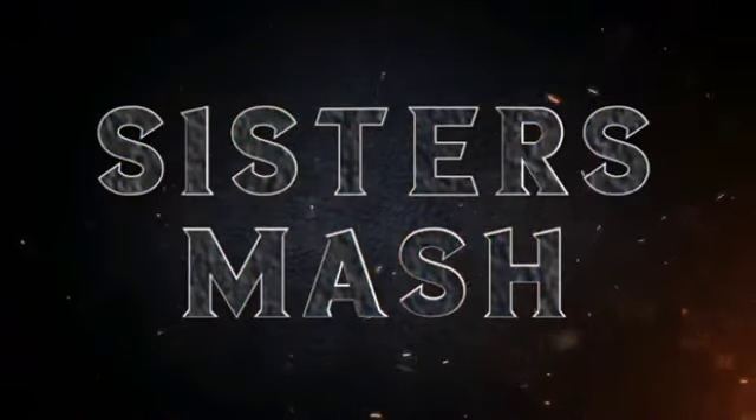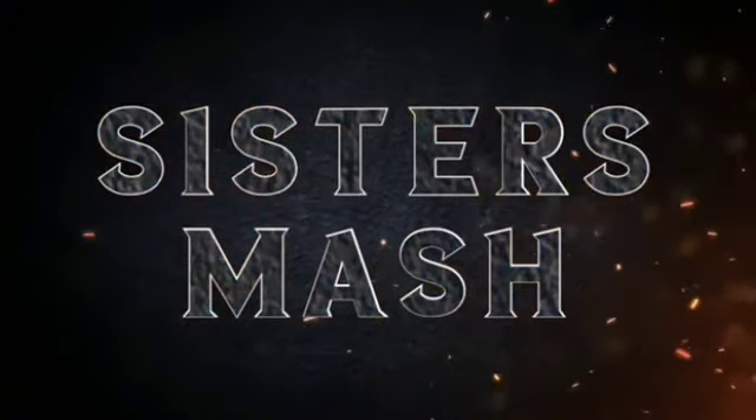Hi friends, welcome back to Sister Smash. We are ready to make a recipe for my mom's birthday.